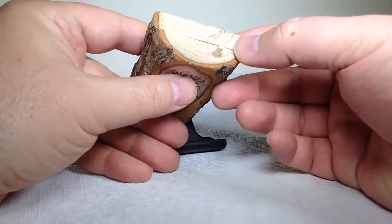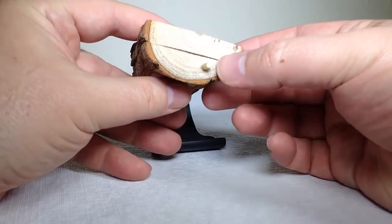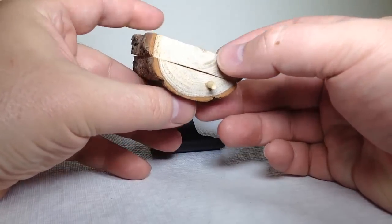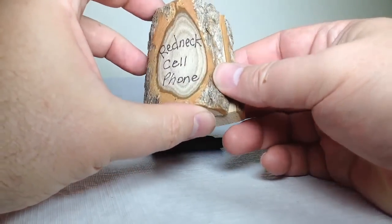I don't know if the number of rings on a wood phone is important to you in terms of quality. Obviously it will show how old the wood is and how quality it is. I don't know if that will enhance the reception at all.